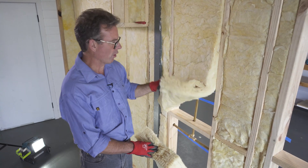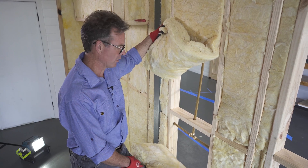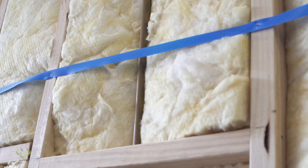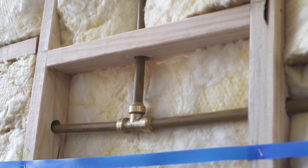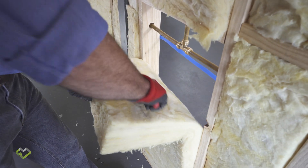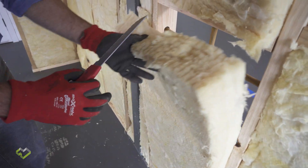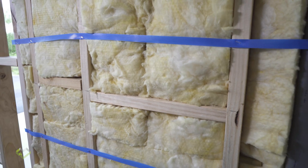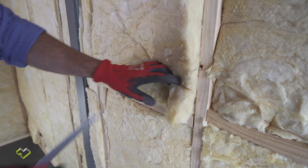Another interruption to the thermal envelope is going to be all your plumbing hot and cold water pipes in the external walls. Rather than just installing the insulation and compressing it around the pipe — losing some thermal performance — what's required is to make a cut in the insulation where the pipe work is, opening it up and encapsulating the pipe work in the insulation so we get the full performance and the insulation is fully recovered.